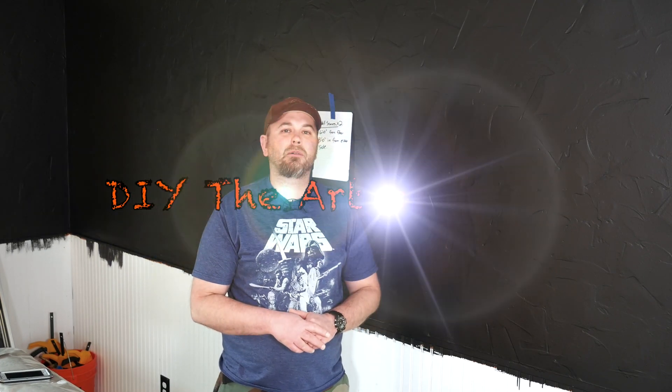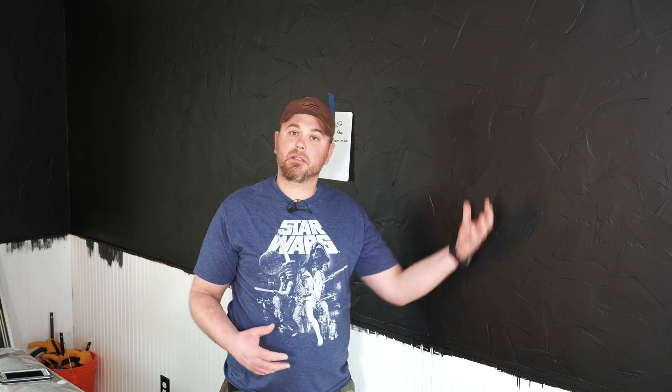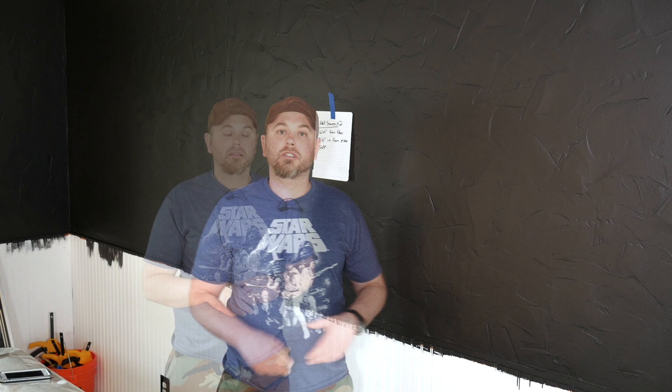Hello again everyone and welcome back to DIY the Art of Wood. I'm Jeremy. Do you want to learn how to install an electrical outlet or add an electrical switch for a light? Well in this video I'll show you how to do it.